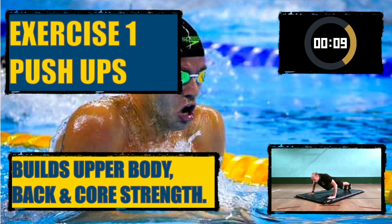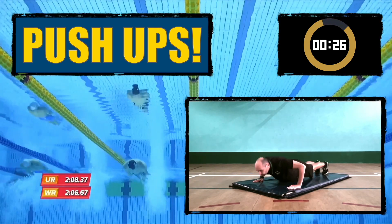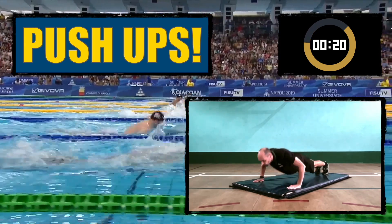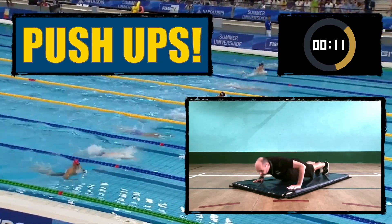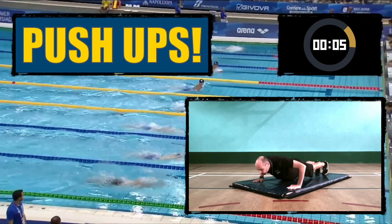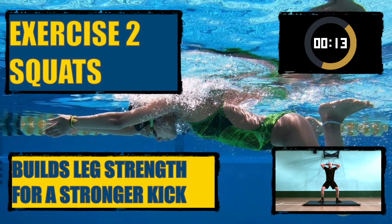Exercise one: push-ups. These build upper body, back, and core strength. Exercise two: squats. These build leg strength for a stronger kick.